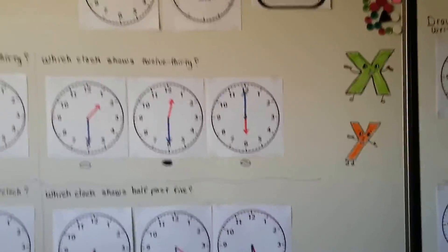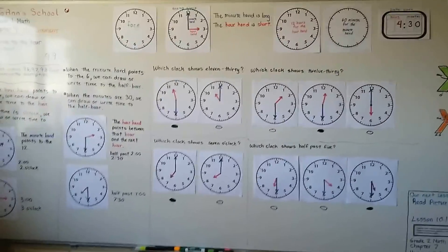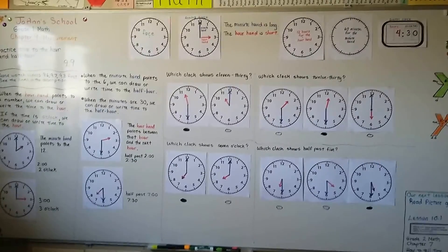That's the end of chapter nine. Practice telling time with the hour hand. Remember, the minute hand is going to point to the 12 when it's o'clock, and it's going to point to the 6 when it's half past or the minutes are 30.